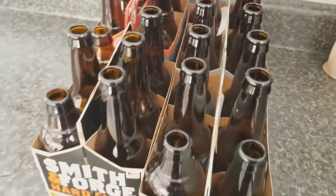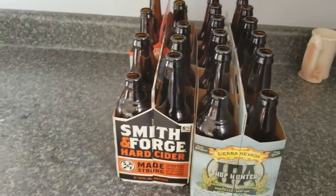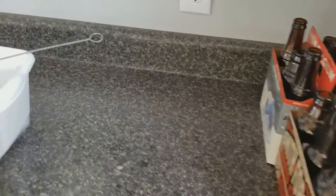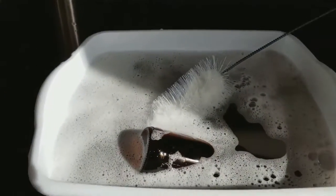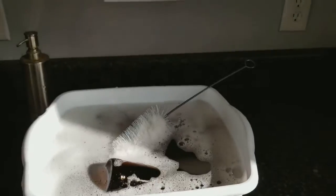It's beer bottling day. We're going to bottle some beer. We've got our empty bottles there. We're going over to the dish pan with soapy water to wash the bottles, and scrub them good with the brush.